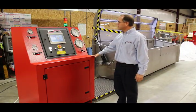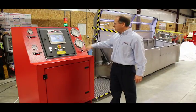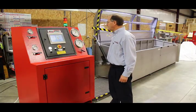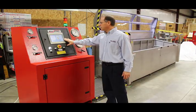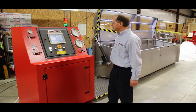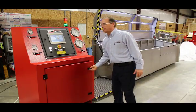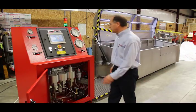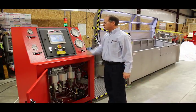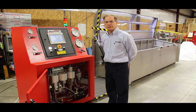This is the control cabinet — what the operator will use to enter his test parameters. It has a touch screen, and the PLC interprets the operator's test parameters. It controls four Maximator liquid pumps, interprets what set pressure is going to be used for the test, and decides which pump to use.